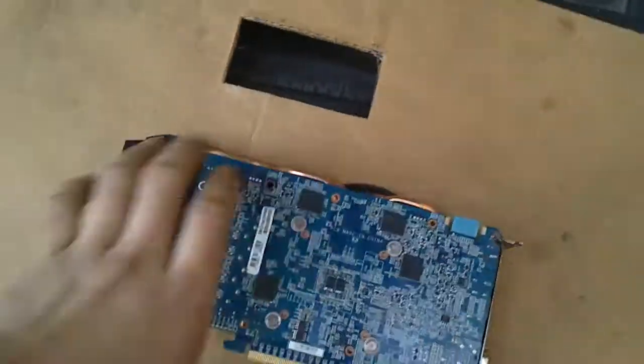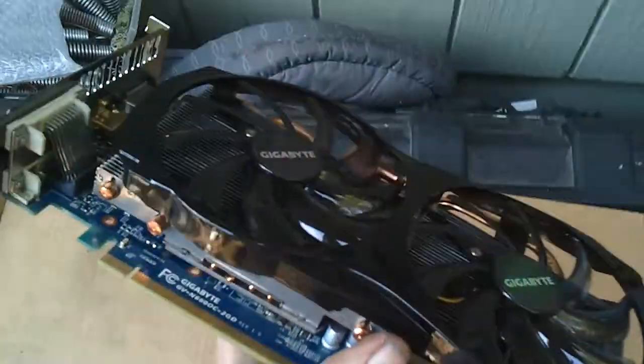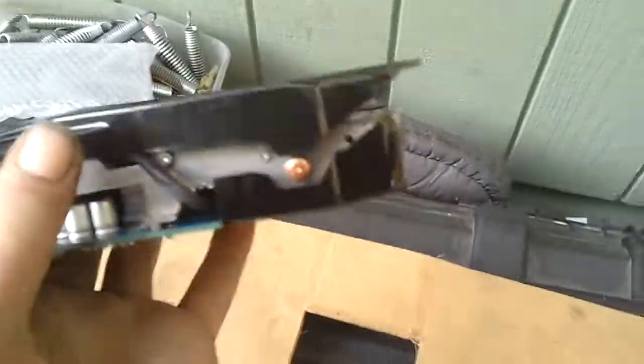Something's missing right here. I'm gonna take this bad boy apart, see if there's any abnormalities, and put some thermal paste on it.